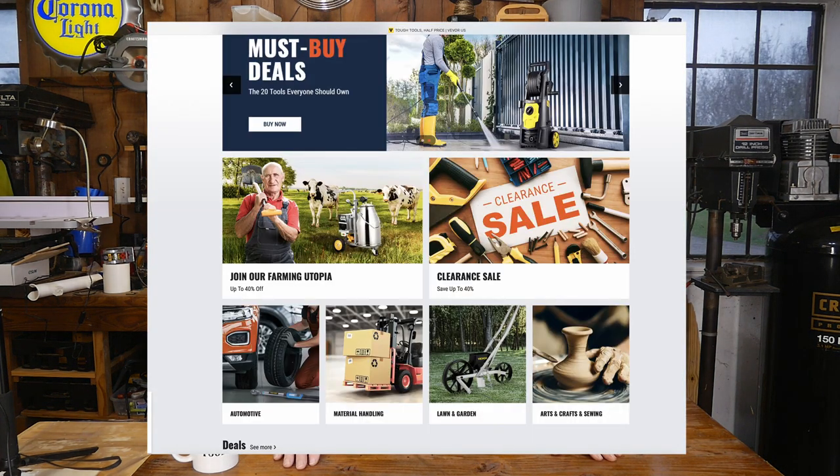A quick note about VEVOR itself — they have warehouses in almost every country in the world. I don't even remember how many warehouses they have in the US alone. If you order from them, a lot of times you'll get stuff really quickly — it's not like you're going to be sitting for six weeks wondering where it is. That's one of the strong points of VEVOR: when you order, you get it pretty quick. That tap and die set was actually sold out a few months ago right around Christmas time.